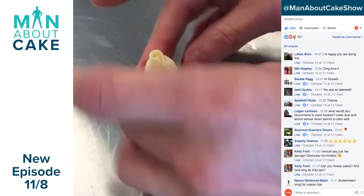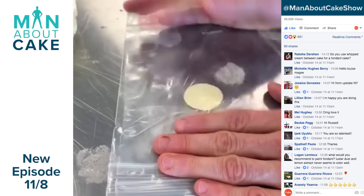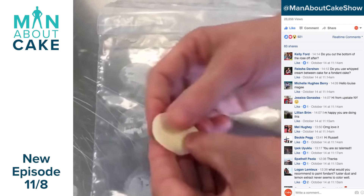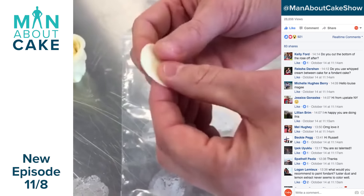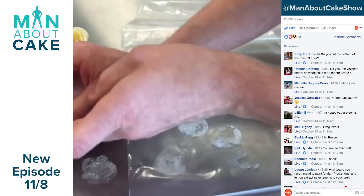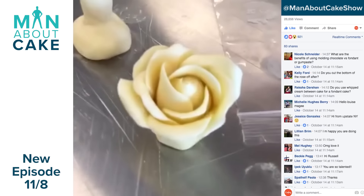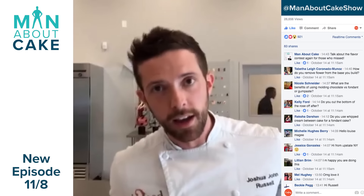What would you recommend to paint on fondant? I usually like to paint on fondant with vodka, but you could also use lemon extract or lemon juice, because you have to take your powder color and liquefy it. Just finished rose — she's beautiful. I'm going to show you guys this on an upcoming episode of Man About Cake.